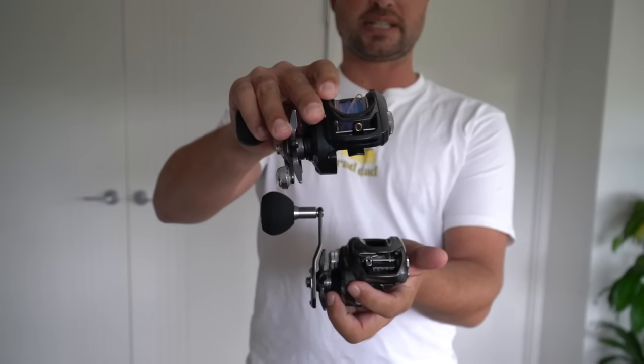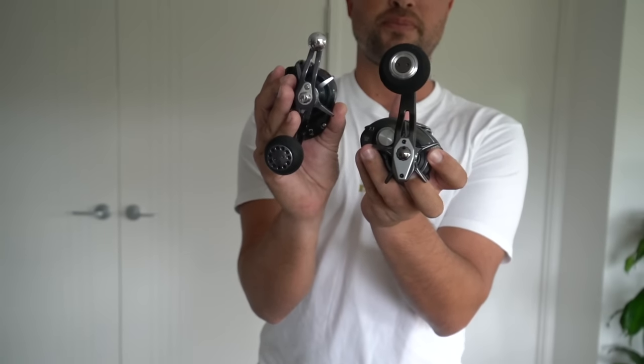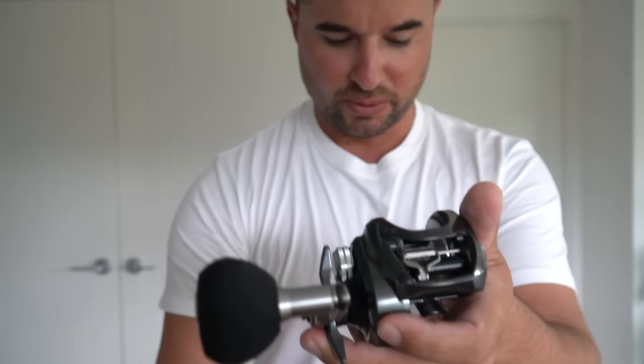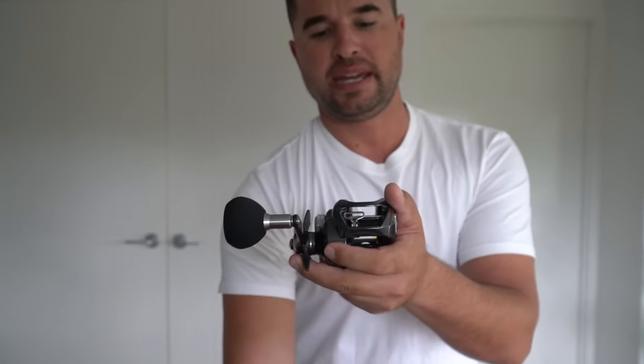The difference between the two reels: the new Lexa has an ever so slightly narrower body and a tiny bit longer handle, so you're going to get a bit more torque out of it. One of the cool things they've done is it's not just a jig reel — you can also use it as a swim baiting and casting reel because they've now put the T-wing system on it. As you engage the reel, the T-wing opens up, whereas the old system was just a straight circle. The T-wing provides a much larger area for the line to come out.